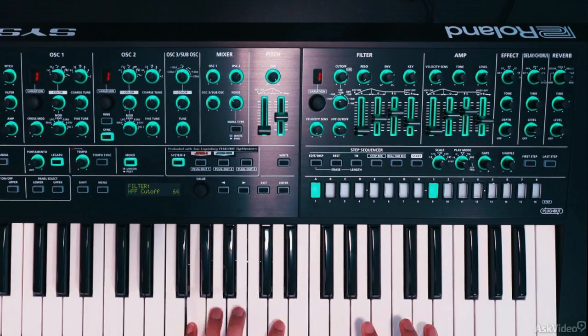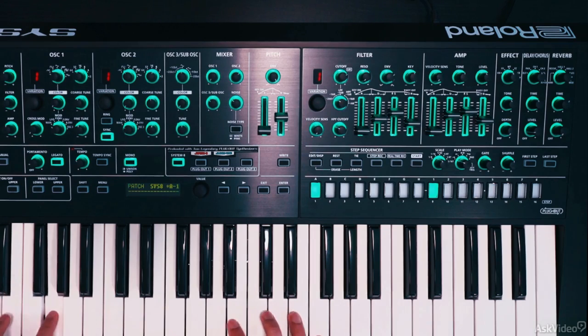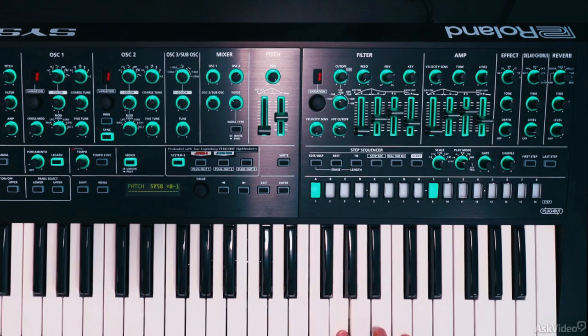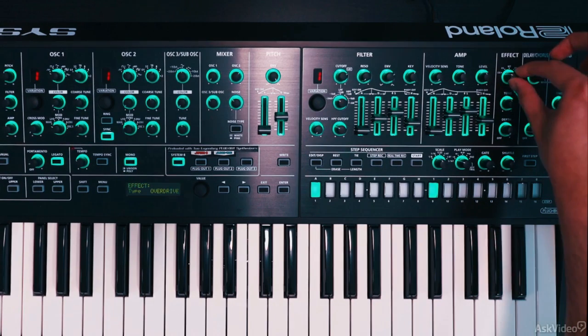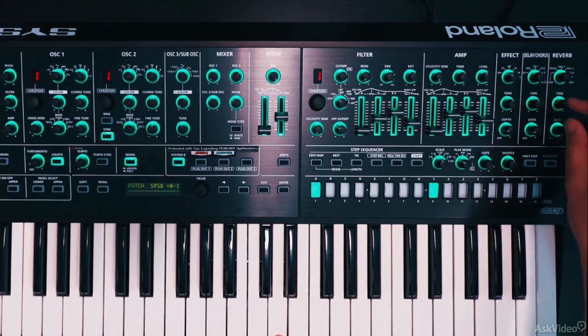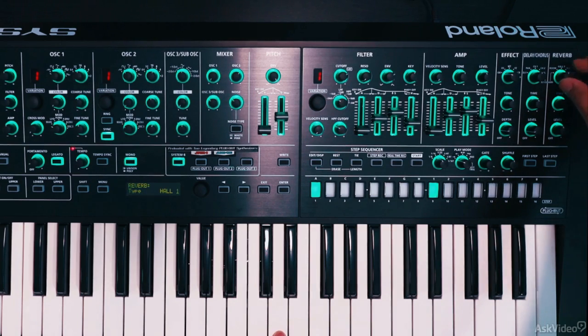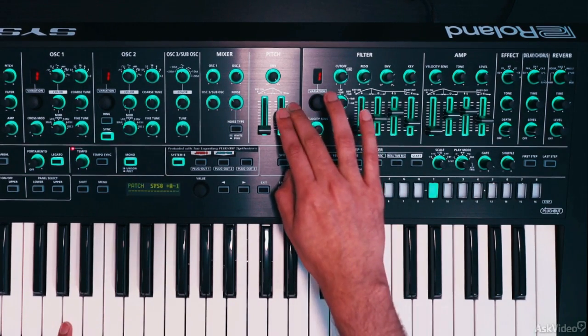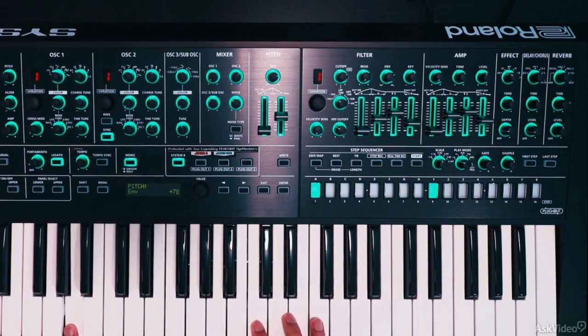I'll push up that sustain on the filter envelope so it stays a bit more bright. We can cut some lows with the high pass filter. We can bring in some effects: a little bit of overdrive, some chorusing here — you can hear the stereo width really expands. And I'll use the hall reverb. If you find that sync scream a bit too much, you can always turn down the pitch modulation — now it's smoother and not so squelchy.